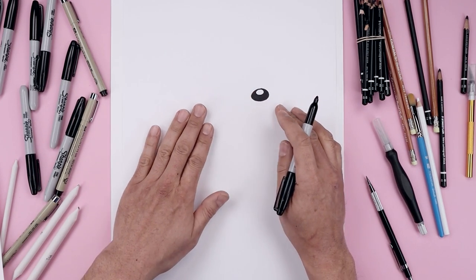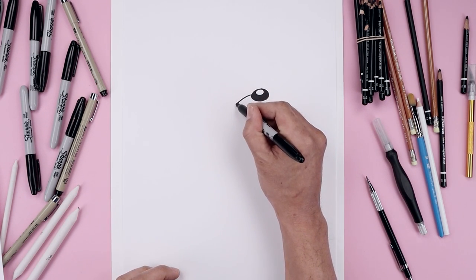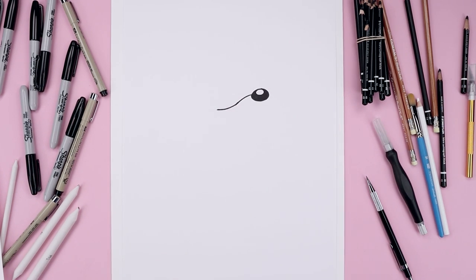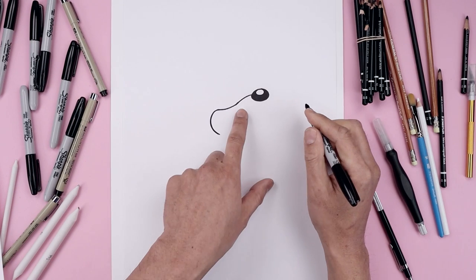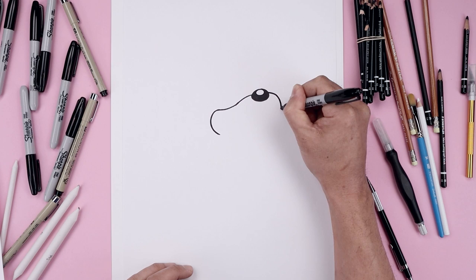Now from here we're going to draw on the left side of the muzzle. Let's start on the left side of the nose, start with the curve going out and then down, and we'll bend this back up and out towards the side. Let's round out the side of the muzzle coming around and in towards the bottom of the head. Now going to the top right side, round out the muzzle going out and then back in.